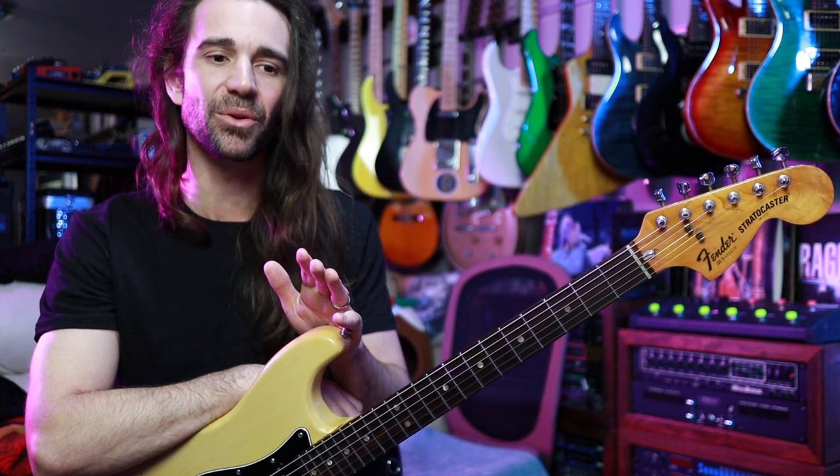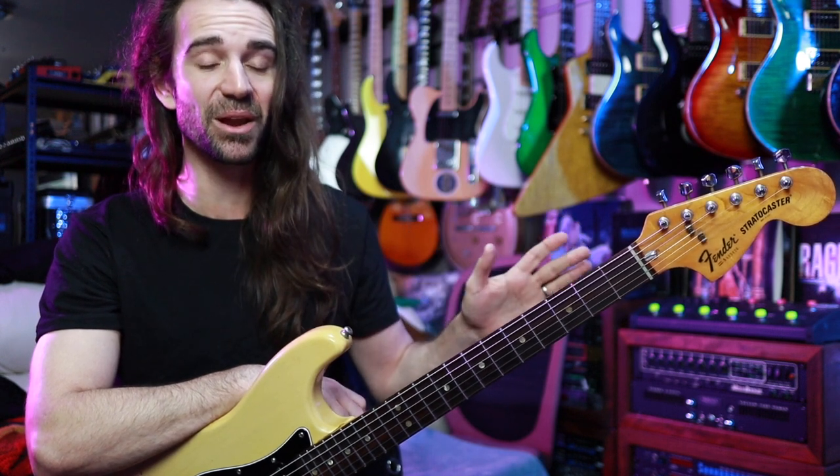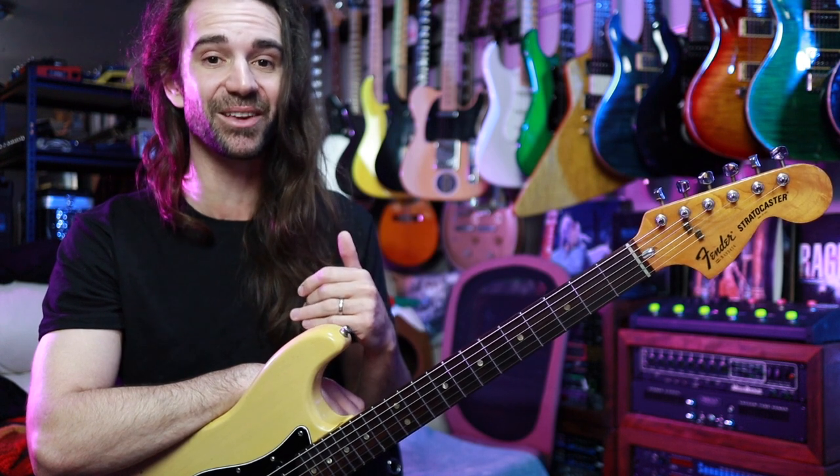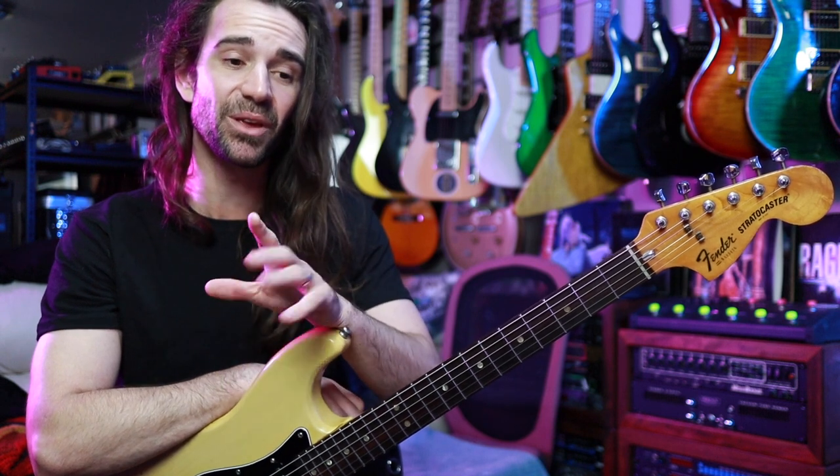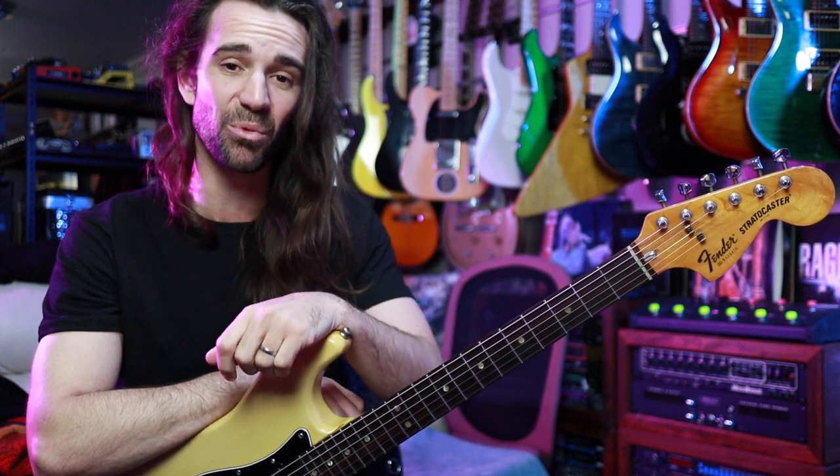I kind of like this lick because when you hear Sean play it he can blaze it and it sounds incredible as a pattern of fives. I can't blaze it. I like using it as a phrasing pattern for kind of mid-tempo stuff. So I'll give an example of what I'm talking about and then we'll break it down.